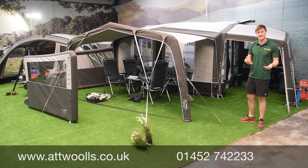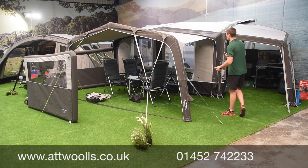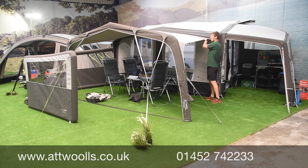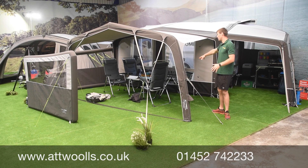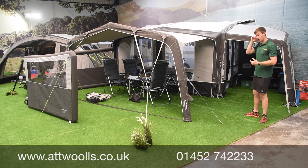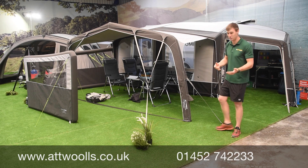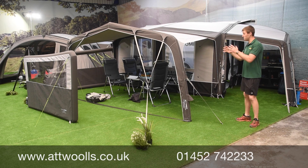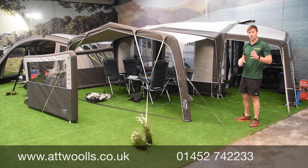Other things have changed with the Club All Season too — there's now a zip on the underside which allows you to put a big canopy on the front, giving more coverage and creating a nice area at the side. It increases the length a little bit, but it's no different to having a windbreak around the front. To complement the range, there's now an inflatable All Season windbreak made from the same fabric to match everything and look really smart.